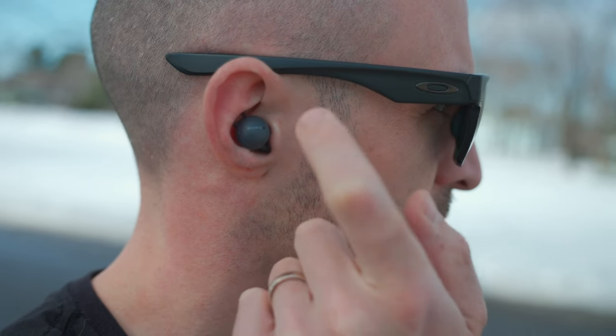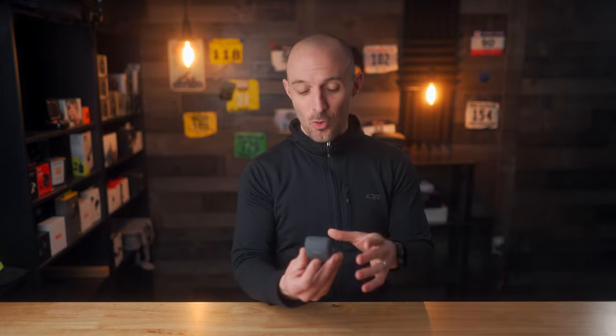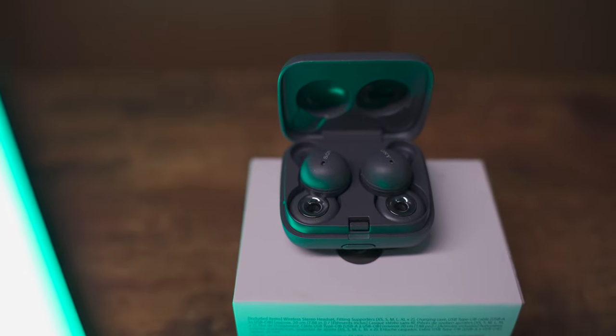Now let's talk about sound quality on the Sony Link Buds, because this really surprised me. When I first saw pictures of these, I kind of expected we'd be making a sacrifice in sound quality in order to get that hole in the middle of the earbud. I'm happy to report that these actually sound really good. Don't get me wrong — if you're a bass head who loves super loud booming bass, the Link Buds are not going to be satisfying because they just don't have that kind of bass, likely due to the open back design. However, they do have a really nice flat, neutral sound profile. Hip hop sounds good, electronic music, rock music, and podcasts sound really good. It's very clear and crisp — I'm overall very impressed, especially after I tweaked the EQ a bit.